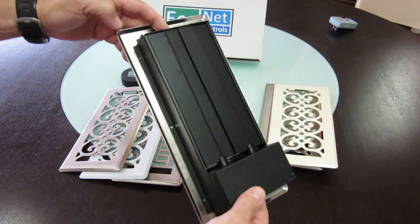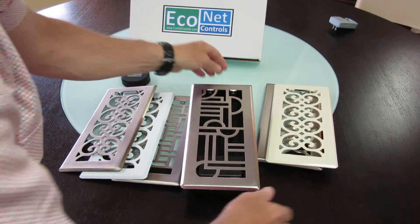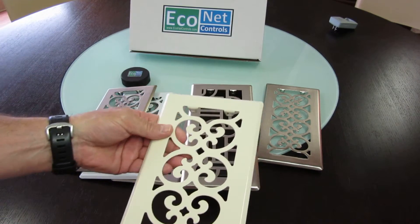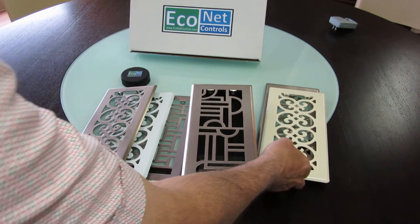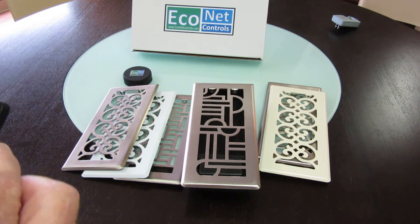We have a good handful of these in stock now, and for the 4 by 10 size — the 4 by 10 size will be available initially in these swappable grates that we'll be swapping internally. We have six styles: nickel, brass, painted white, and painted almond. I'll just show it to you opening and closing here.